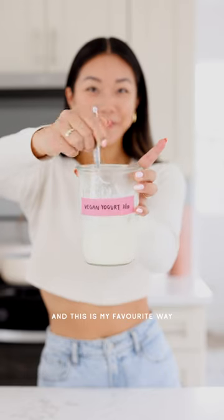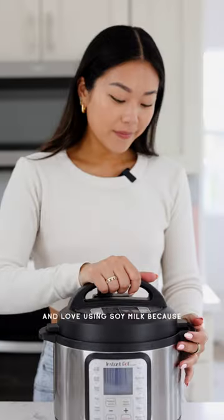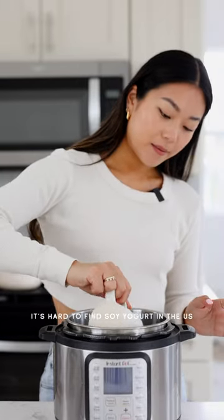I've been vegan for almost 10 years and this is my favorite way to make vegan yogurt at home. I like it better than most store-bought vegan yogurts, and I love using soy milk because it's really hard to find soy yogurt in the US.